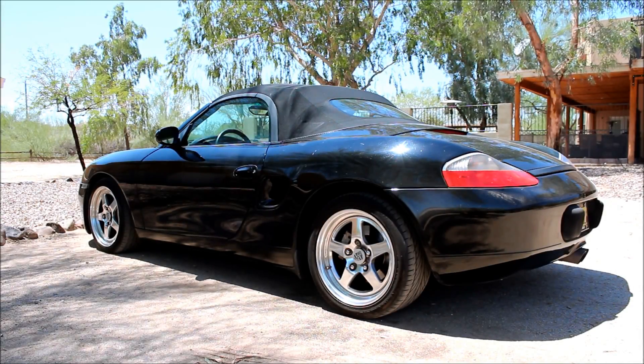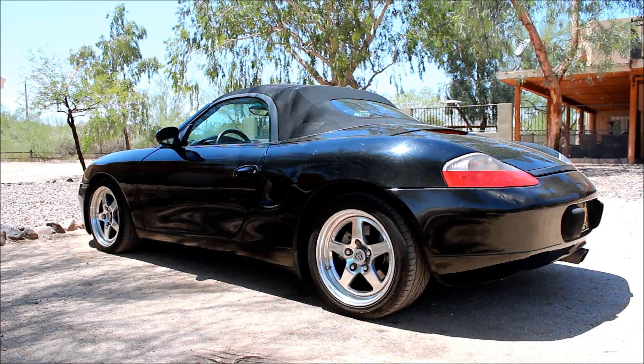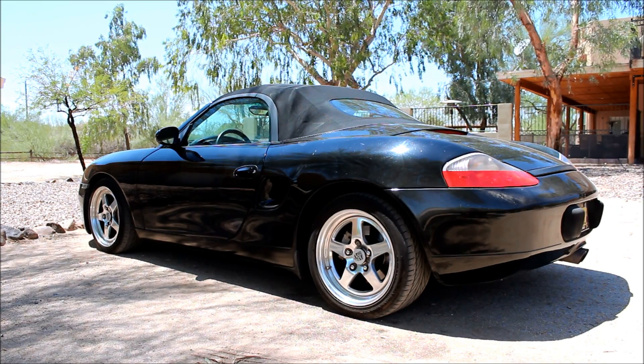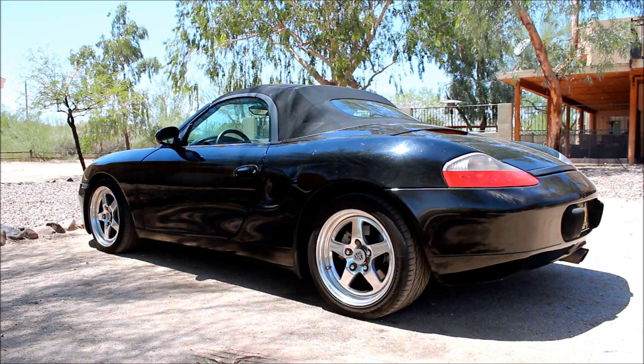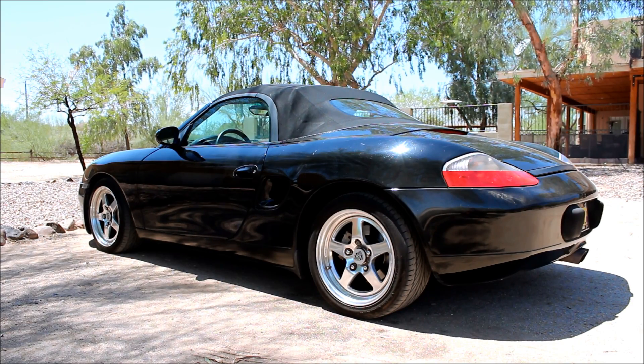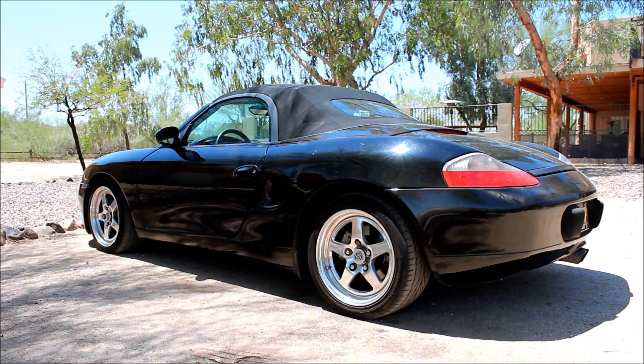This is a '97 Porsche Boxster. We are experiencing an oxygen sensor problem. It is popping the codes P0154 and P119, which are codes that basically say your oxygen sensor is dead.